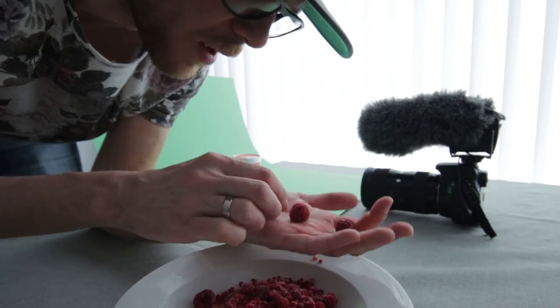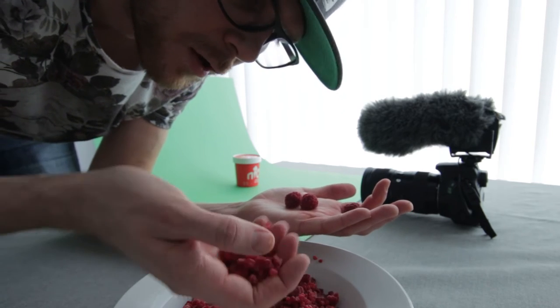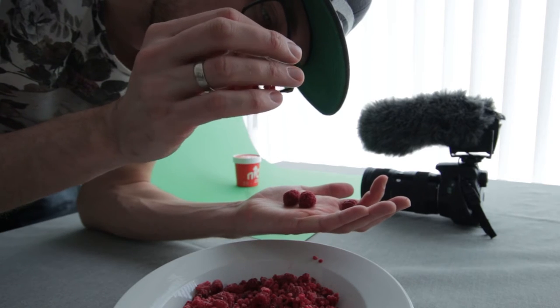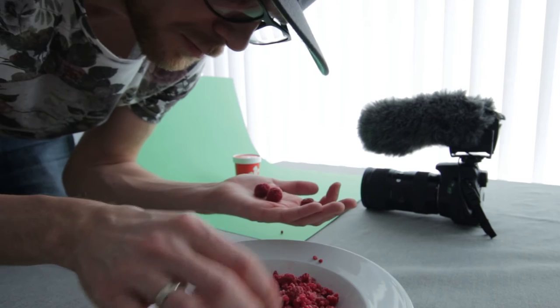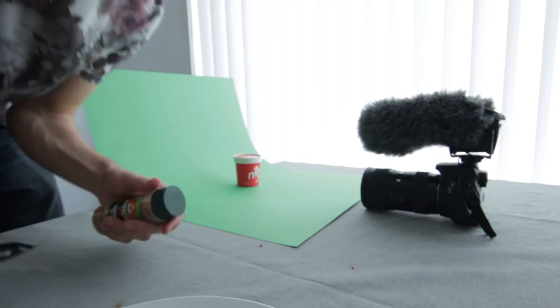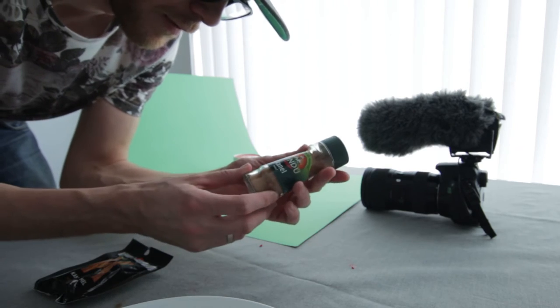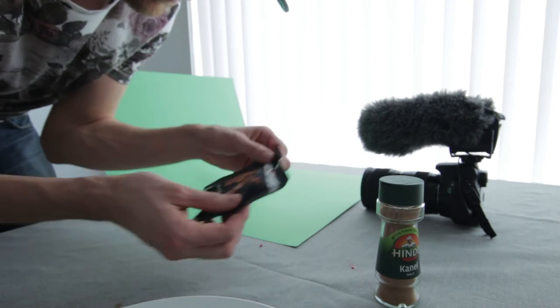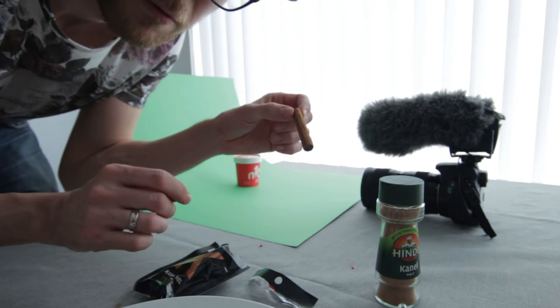There are maybe a few whole raspberries down here. Most of it are just tiny bits of raspberries, but I think this could work. And finally, we have the cinnamon, both in powder form and in its almost original form.